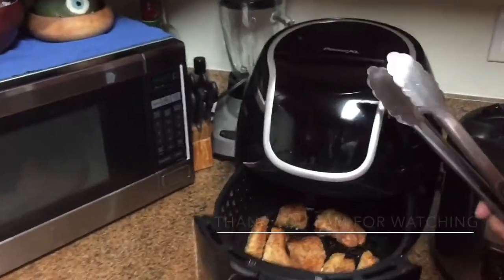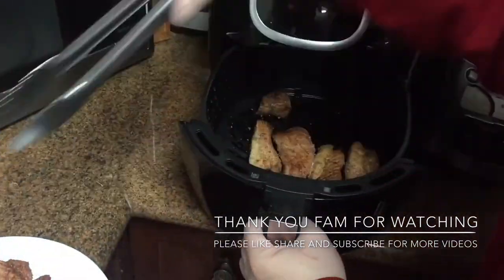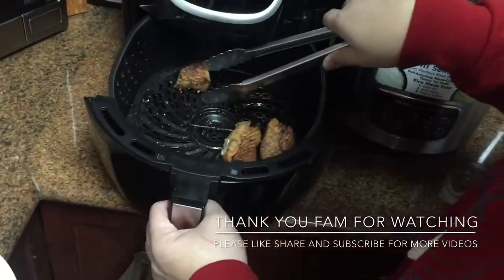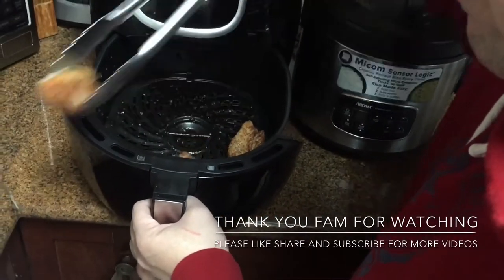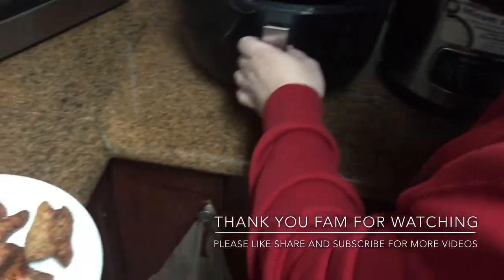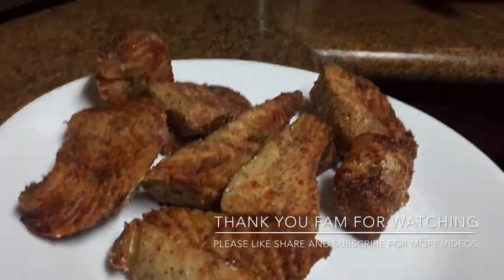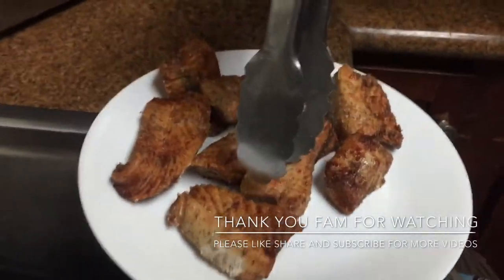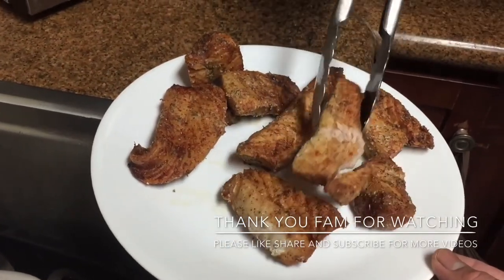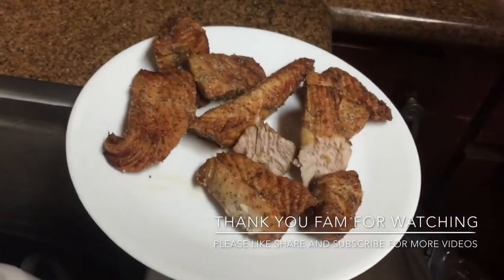All right guys, so it's finally done. Let's see — ooh, looky looky! That looks delicious! It looks really good. Let's cut a little piece. Look at that — nice. Enjoy!